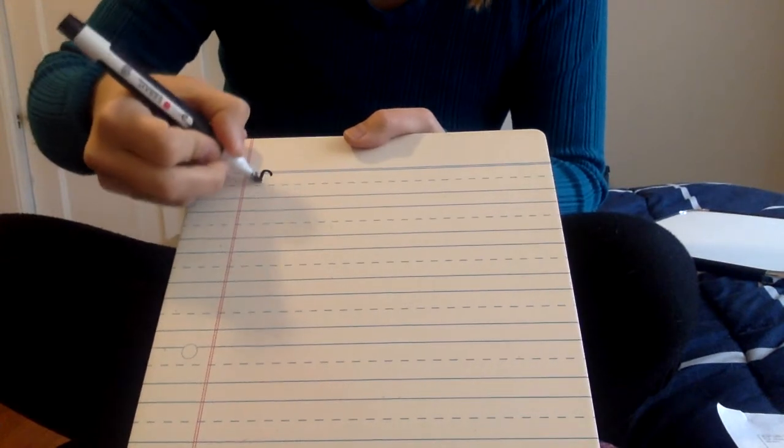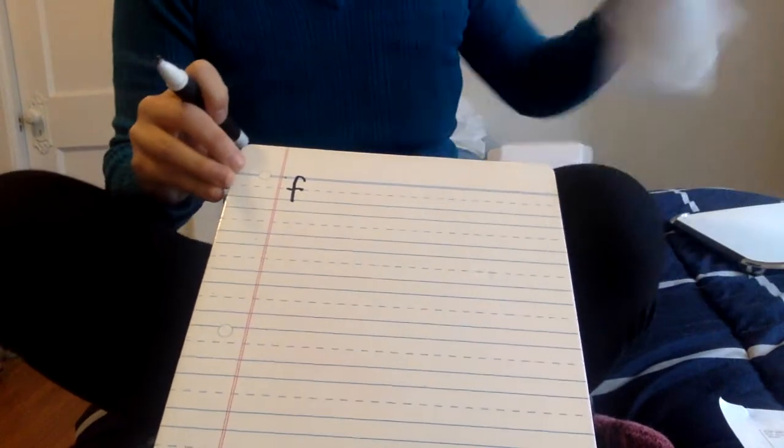Let's look at how an F should look on our line. Up over the rainbow and I'm going to cross it over right on the dotted line, just like that. Now you try.